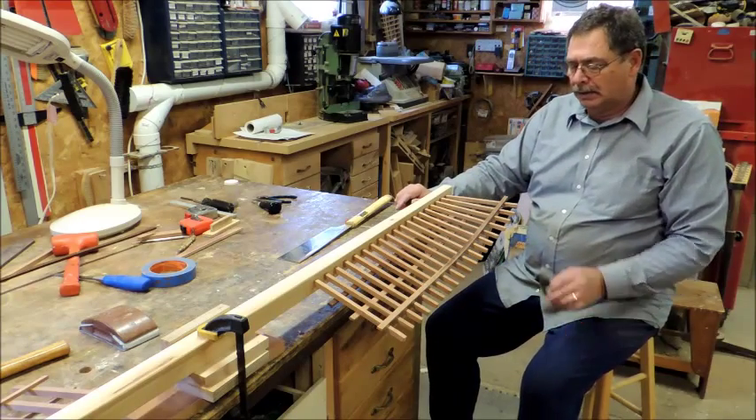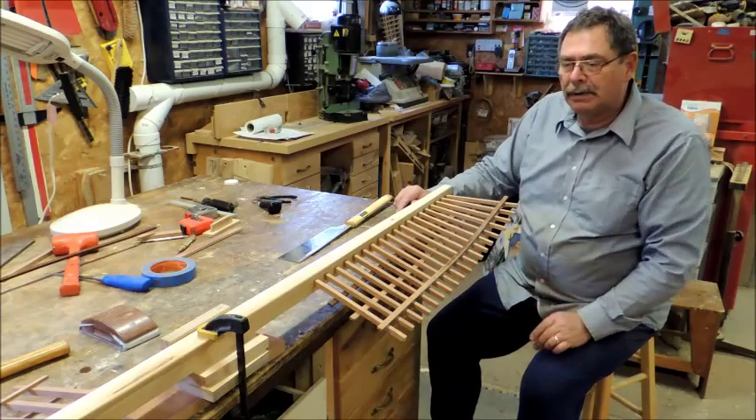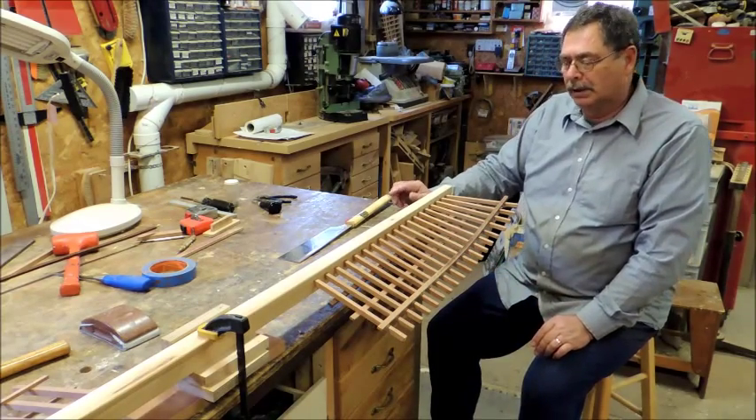We'll cut those tips off, then just sand the tips a little bit after they're cut, and we're good to go.